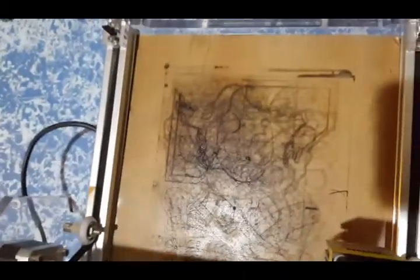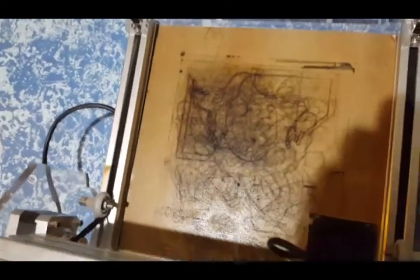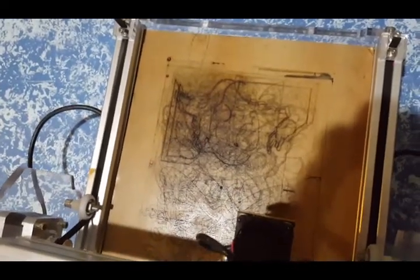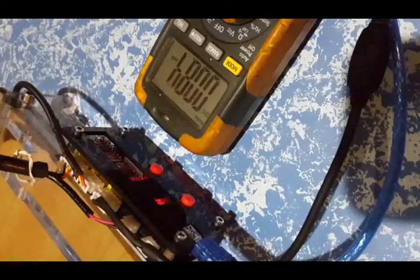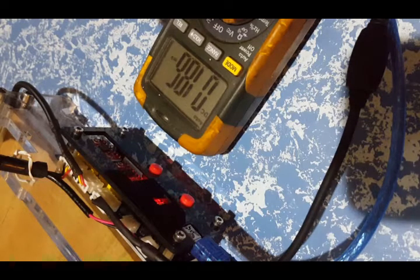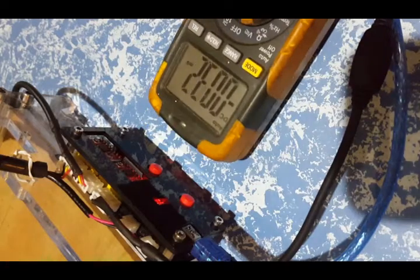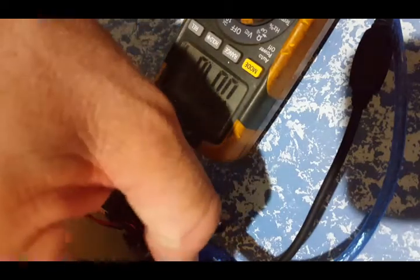Now you can see it has worked, but it's only worked for about two weeks, and in that time I've probably done about 10 hours work at the most — nowhere near the 6,000 hours it says it should last. I've set up the multimeter on voltage.